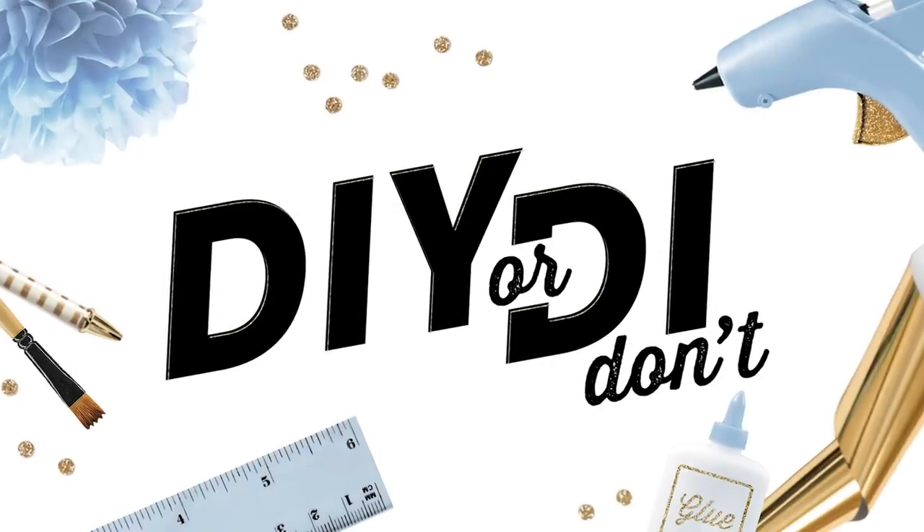Hey guys, it's Iram. What is up guys, it's Shani. And you're watching DIY or DI Don't.